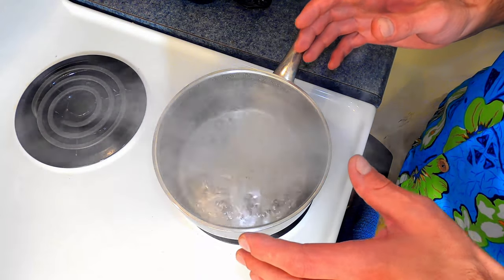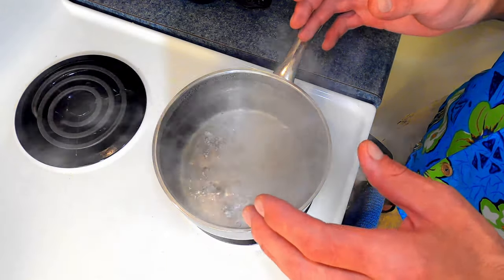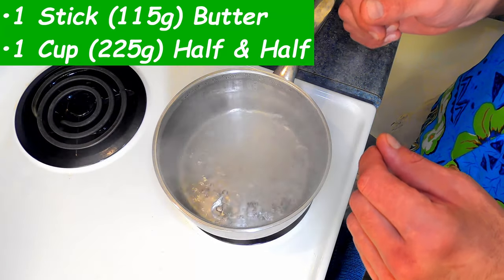My local supermarket did not have heavy cream, so I'm going to show you how to make heavy cream with butter and half and half.